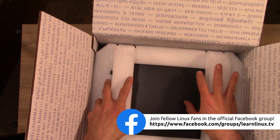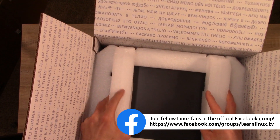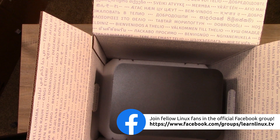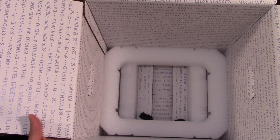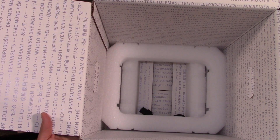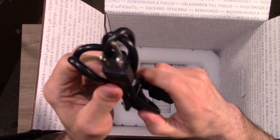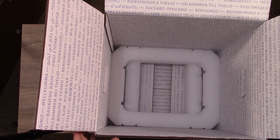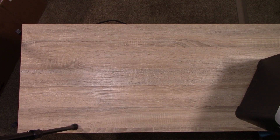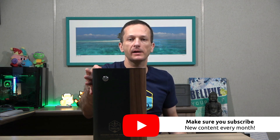And then we have the entire reason why we're here — the actual computer. I'm going to go ahead and take the foam off and lift this out very carefully. Inside the box we can also see the welcome message in all those languages, and we have the power cord, which is your basic PC power cord — basically exactly what you'd expect for a desktop.